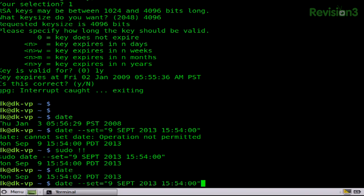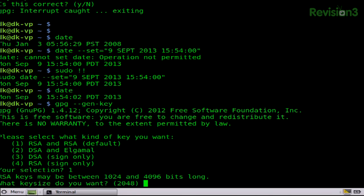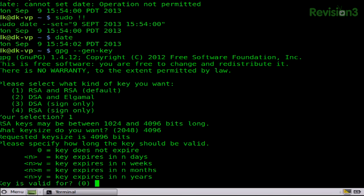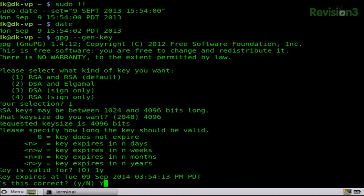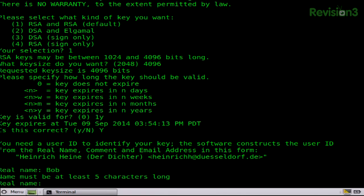Now let's generate that key again — RSA, 4096, good for a year. That looks good. In this case, I'm going to say my name is Bob Bobberson, and the email address is bob@hack5.org.